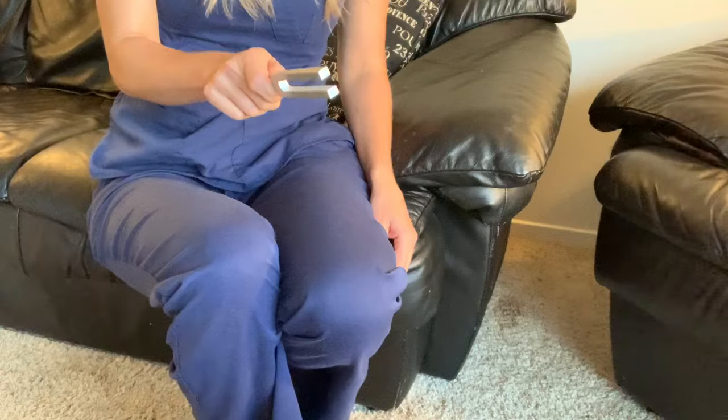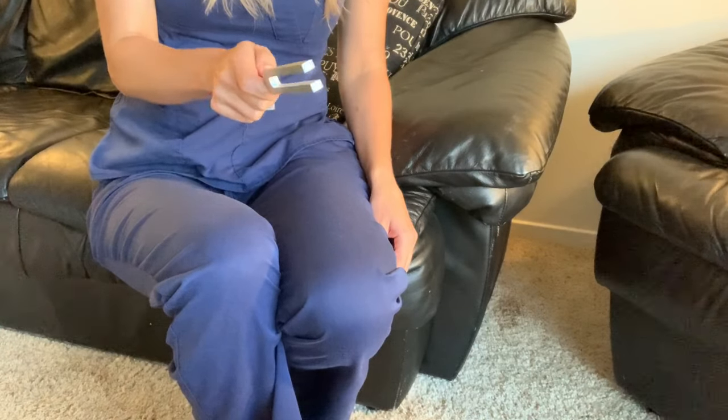We're going to start with the Weber test, which evaluates for unilateral hearing loss, or hearing loss in one ear. To activate the tuning fork, you can strike it on the elbow or you can strike it on the knee. You don't want to strike the tuning fork on a hard object such as a table because that can damage the tuning fork and produce overtones, which can affect the test results.